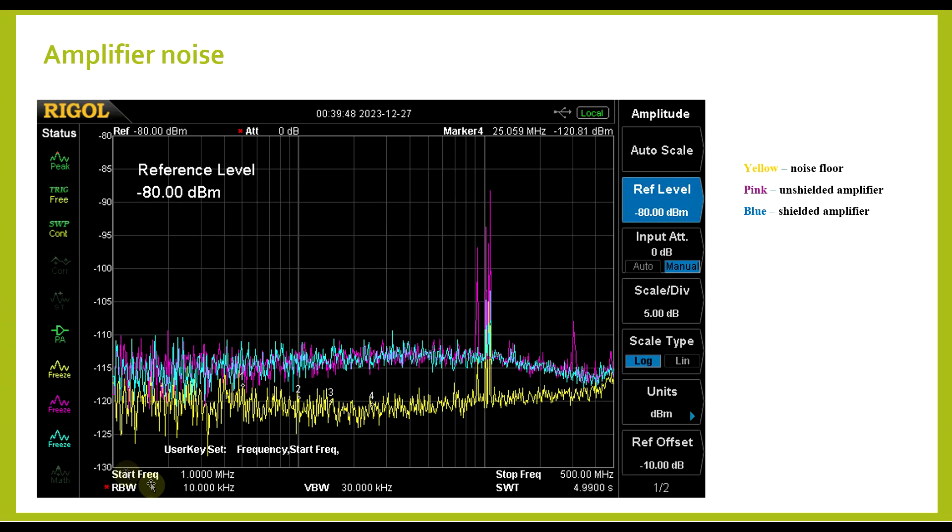Next, to observe the wideband operation, I used a span going up to 500 MHz and looked at the amplifier's output noise. In yellow we have the equipment's noise floor, which is fairly low, though we still see the local FM stations. When I attached the amplifier — with and without the copper shielding — the general noise floor was more or less the same, slightly higher than the equipment by itself, and the shield was not really impacting this. However, in the region of the FM stations, there was a very clear difference: with the unshielded version we were getting far more noise, so the shield did make a difference in that area.